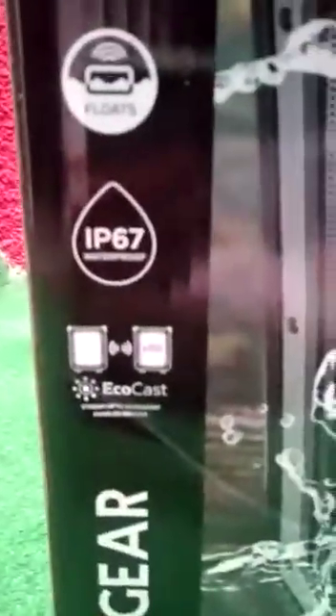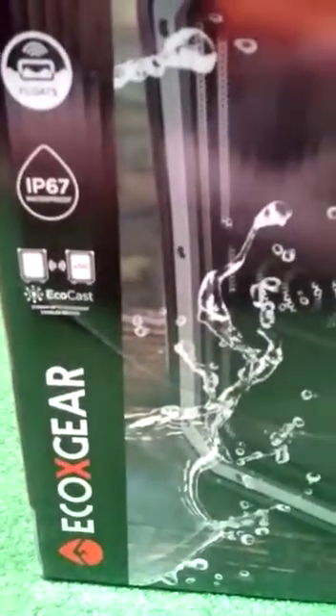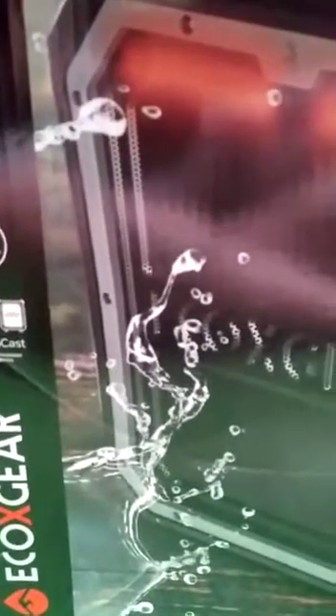They also included a cool new feature called EcoCasting. EcoCast basically means you can get up to 50 of these units and play them all at the same time, where one acts as the broadcaster and the other units act as receivers.